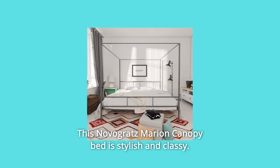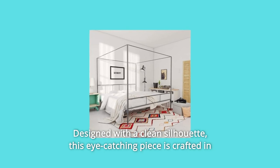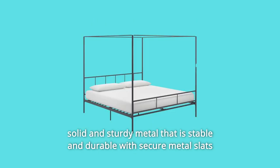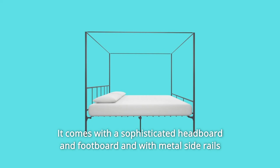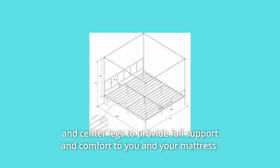This Navagrats Marion Canopy Bed is stylish and classy. Designed with a clean silhouette, this eye-catching piece is crafted in solid and sturdy metal that is stable and durable, with secure metal slats that do not require a foundation. It comes with a sophisticated headboard and footboard and with metal side rails and center legs to provide full support and comfort to you and your mattress.